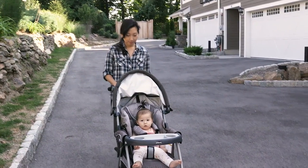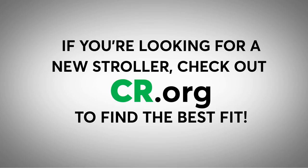Now that your child's chariot is freshened up, enjoy today's adventure. For more expert advice on strollers, car seats, and other baby gear, visit ConsumerReports.org.